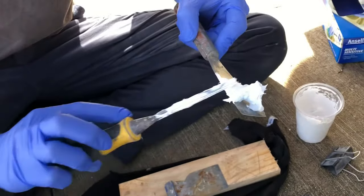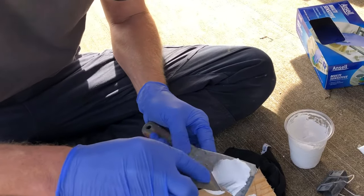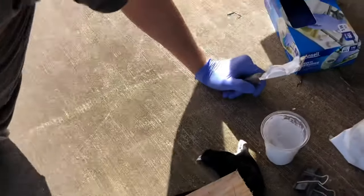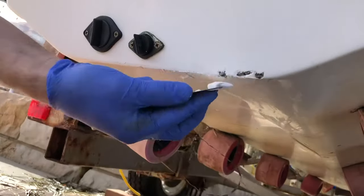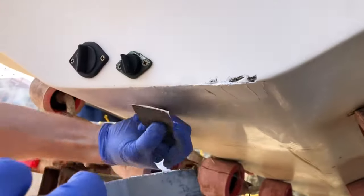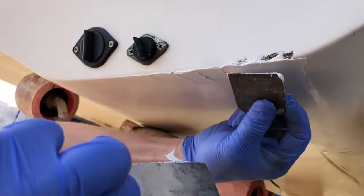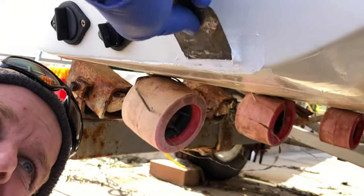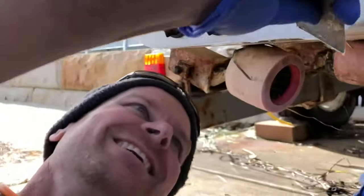We've got a nice flow coat paste there now. It's really just a matter of spatulaing that into the holes. You try and put it on so it's slightly proud. Make sure you really press it into the holes. Remember you don't have to get it all in one go — it's nice if you can but you don't have to.